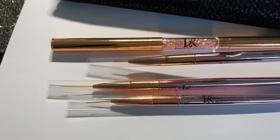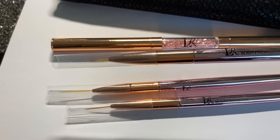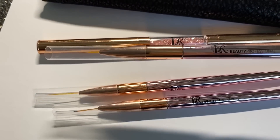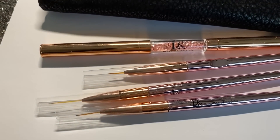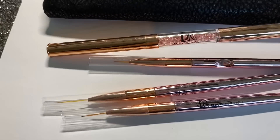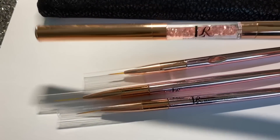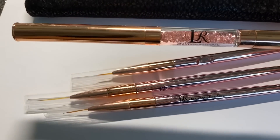Vamos a utilizar estos pinceles que son de mi nueva colección El Art Beauty. Son tres liners, vamos a utilizar el más pequeñito porque vamos a estar poniendo cristales. También vamos a utilizar esta nueva herramienta para pegar los cristales: un aplicador de cristales.